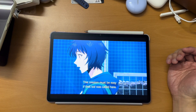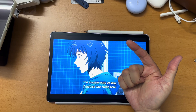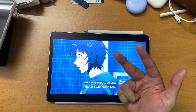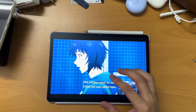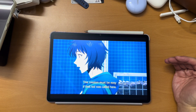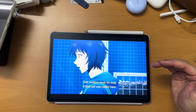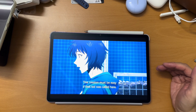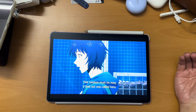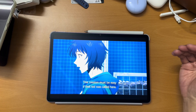So for the budget range, between the Honor Pad X9A, Redmi Pad 2, and Lenovo IdeaTab 2025, I will get the Lenovo. But if you want to compare Lenovo to the Huawei, that's a different price range — you are paying more to get the Huawei, but the note-taking experience on it is terrific, for sure. Do think about it and let me know if you have any other questions. Thank you for watching.